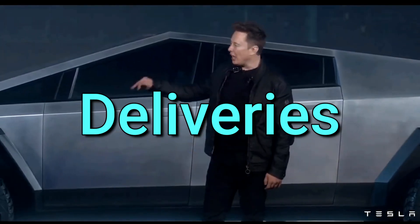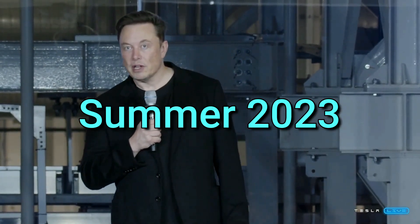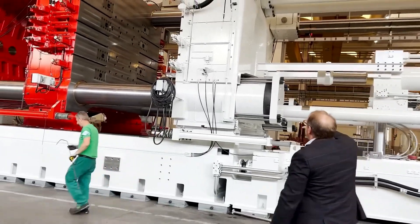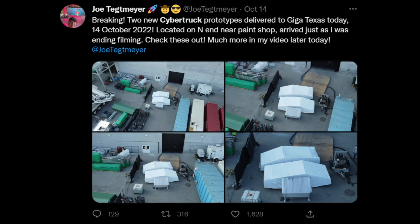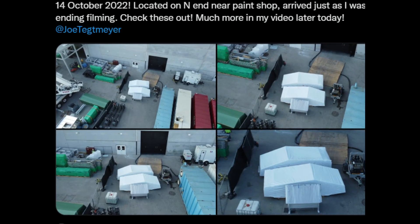On the topic of deliveries, during a recent earnings call Elon confirmed that Cybertruck progress is well underway and it is on track for mid-year 2023 deliveries. We can likely expect to start seeing progress and testing of the Gigapress and some factory-made Cybertrucks in the first few months of 2023.